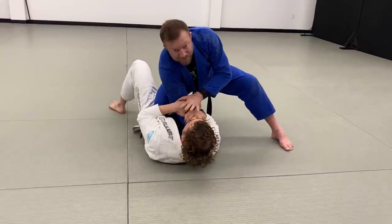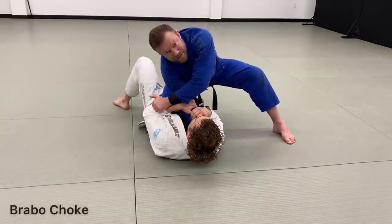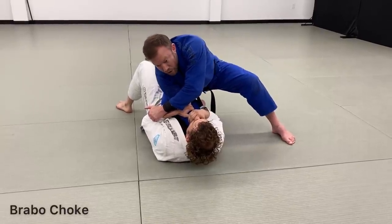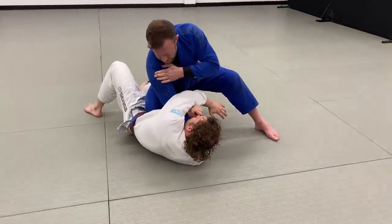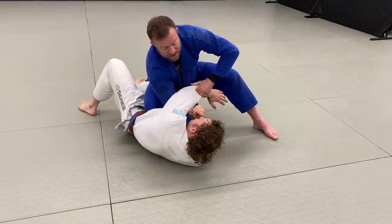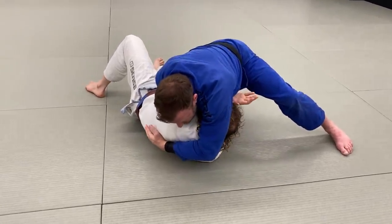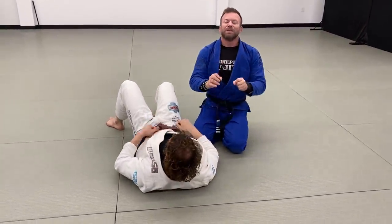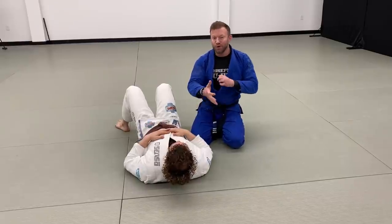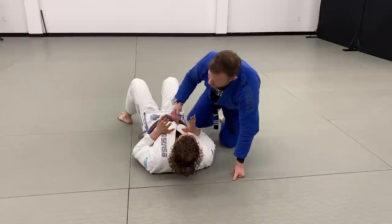If I insert this hand inside the collar and I feel his hand come in to defend against it, sometimes what I can do is reach across to his sleeve on that side and pull his arm over. I push a little and pull his arm across, then take my shoulder up to his ear — stuffing his arm, shoulder to ear, hugging his back — and squeeze to get the bravo choke. The bravo choke is similar to a darts choke but uses the gi.